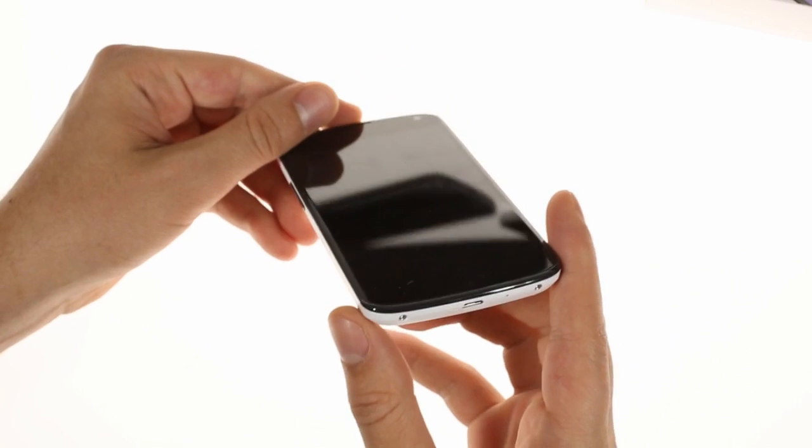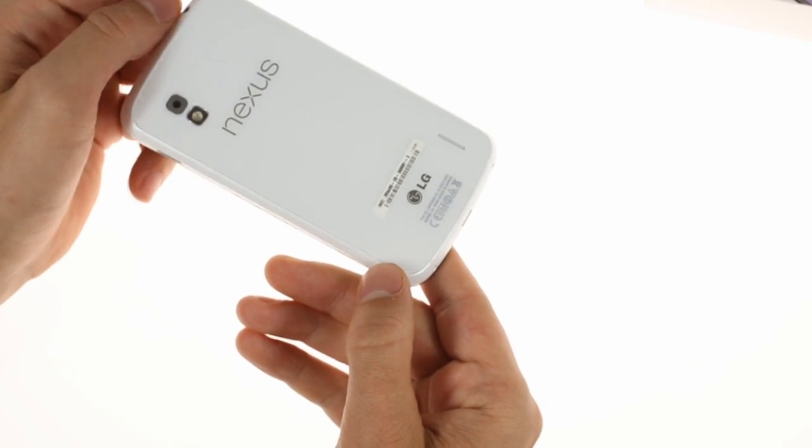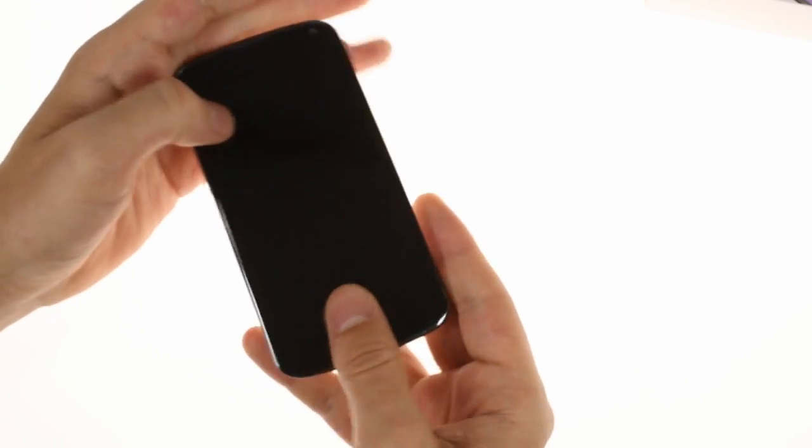If you look closely at the bottom on the back, you'll notice the newly added bumps which are implemented to prevent the speaker from muffling when the phone lies on a flat surface.